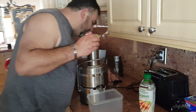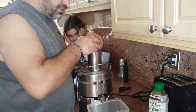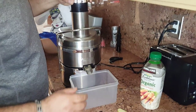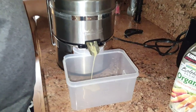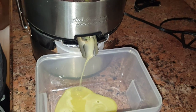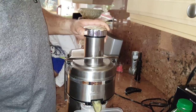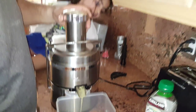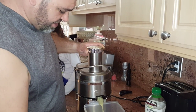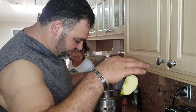Anyways, here we go — it's gonna be kind of loud. We have some really nice apples. Apples are juicier than others, but we like this particular apple because it's sweeter. I usually like to go organic with everything.